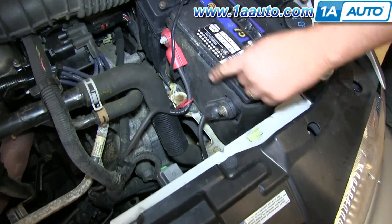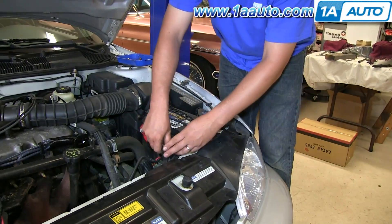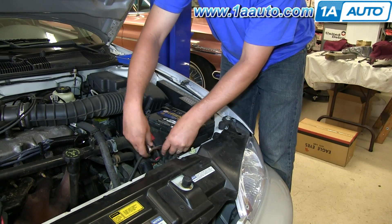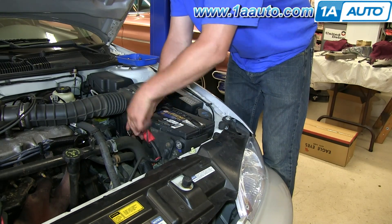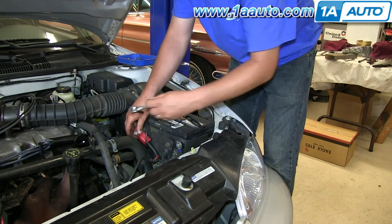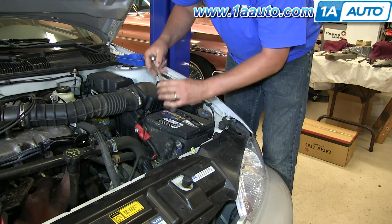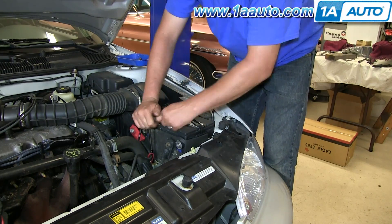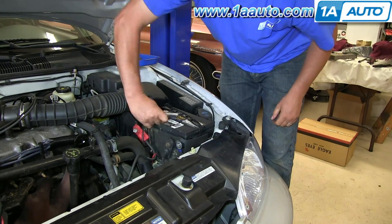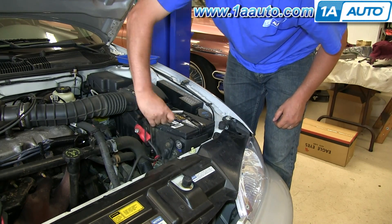8mm bolts hold the battery cables on, and a 13mm bolt holds the battery hold-down in place. Start with the negative or the black cable. Remove that 8mm bolt and remove the negative battery cable, then remove the positive. You can use either a socket and ratchet or a wrench for that. For the 13mm, you'll want a socket with an extension and a ratchet to remove that bolt and take the hold-down out.